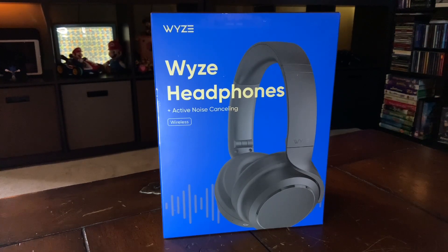It says it has Alexa built in. Now I'm not a big Alexa fan, but you can also just use whatever voice assistant you have tied to your phone. Overall I'm pretty excited about the price and to see how it works — especially the active noise cancellation. It also works kind of like the AirPod Pros, where when you take them off it pauses your music or show, and when you put it back on it will resume.